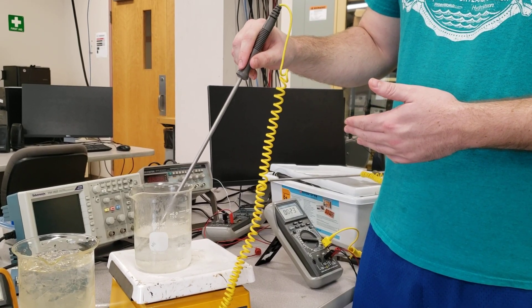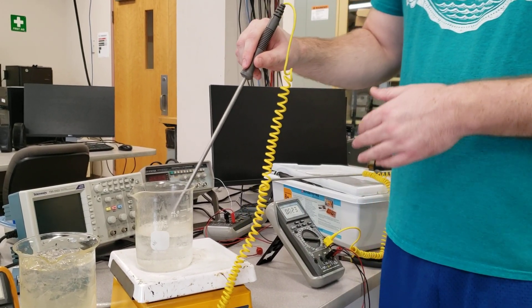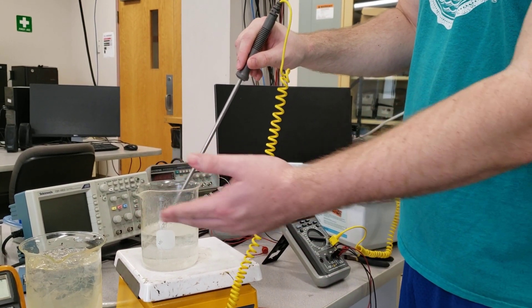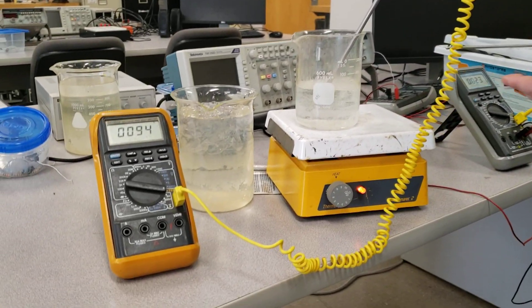Here we have a commercial type K thermocouple. The advantage to this is that you can plug it directly into your multimeter and we get a temperature reading right out of it on the temperature setting.